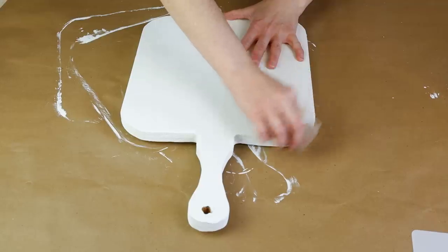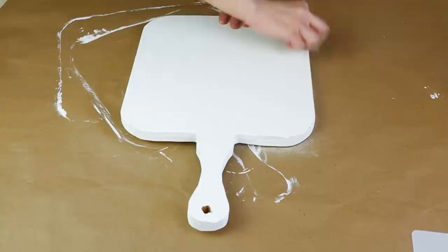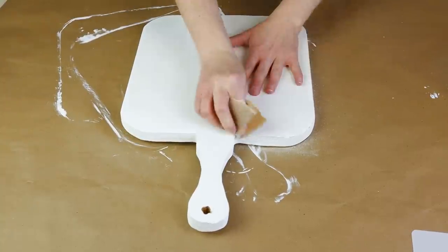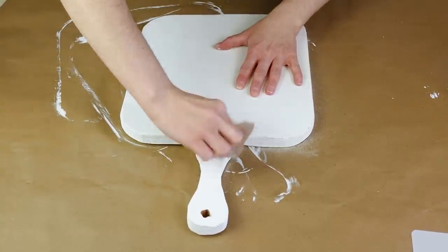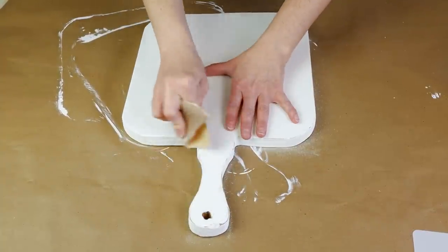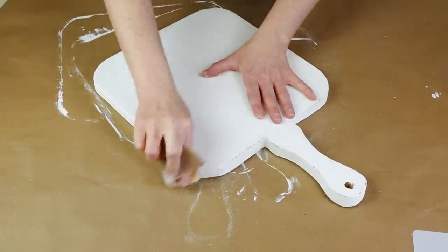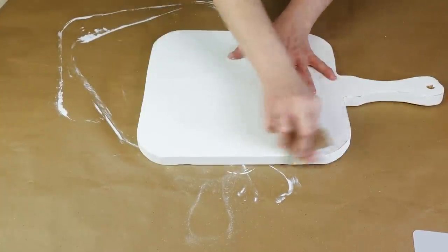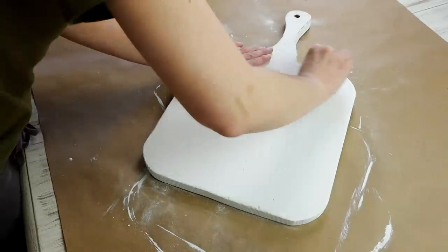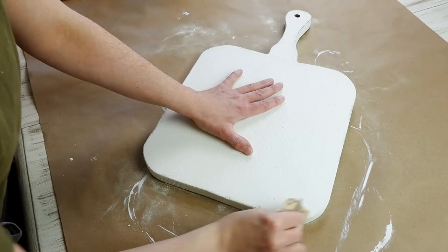Once all those coats of paint were dry I wanted to give this piece a distressed look so I used some sandpaper and started sanding around all of the edges first, then sanded a few spots on the front so the natural wood color would come through. The sandpaper I'm using is 100 grit so since I did three coats of paint I really had to sand through. I really wish I would have had a 60 or 80 grit — it would have made things so much easier and I would have spent less time sanding.